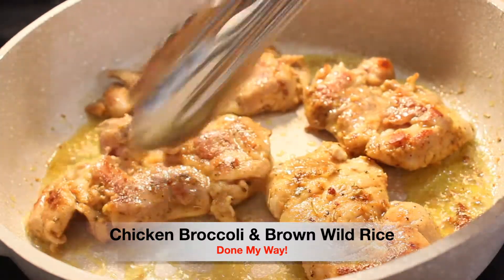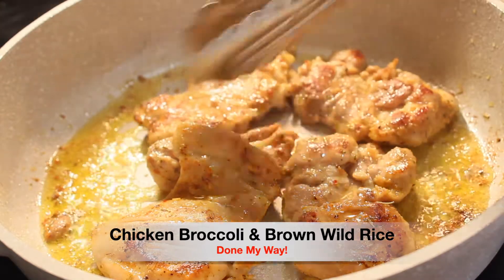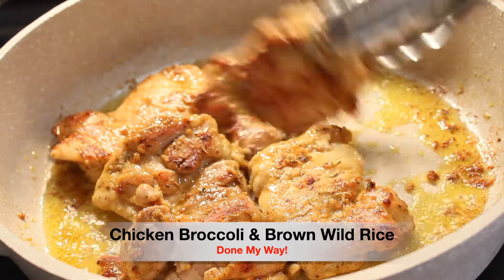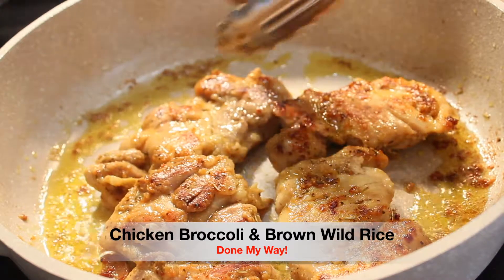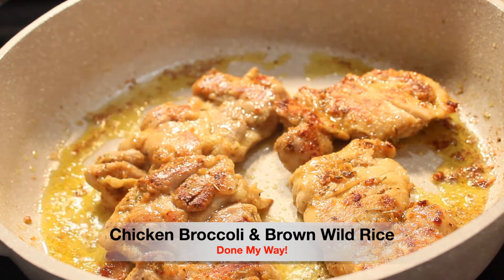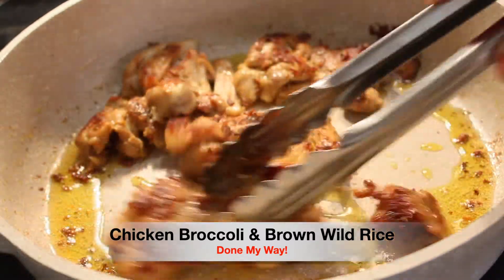We are preparing chicken thighs and broccoli served over on top of brown wild rice. This is a delicious dish for a Saturday or Sunday meal — you can even have wine with this dish. The kids are going to love it. It's filling for everyone, and look how beautiful the caramel color of the thighs.